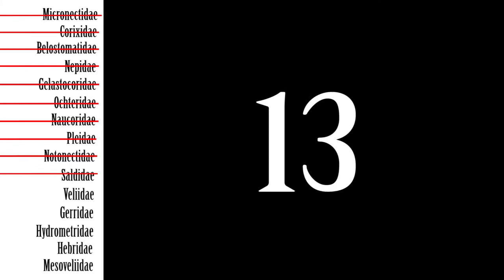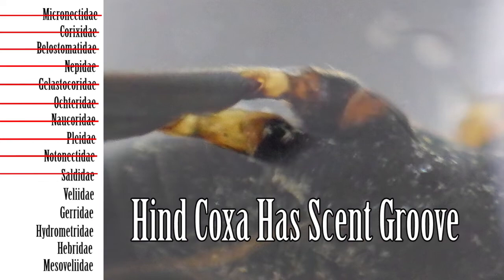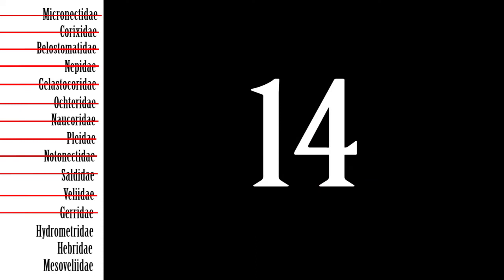Step 13: If the claws of the front tarsus are inserted before the apex, then next check the femur. If the hind femur falls short of the apex of the abdomen, then the family is Veliidae, the smaller water striders. Double check that the metasternum has a pair of lateral scent grooves terminating on the pleura in front of the hind coxae. If the hind femur is long and greatly exceeds the apex of the abdomen, then the family is Gerridae, the water striders. Double check that the lateral scent grooves are absent.